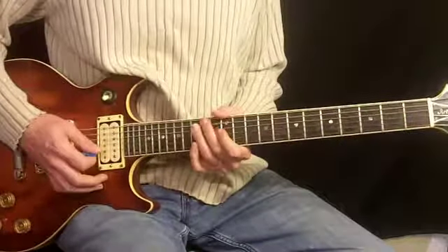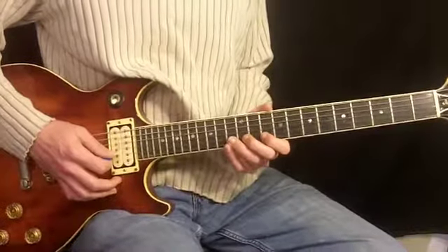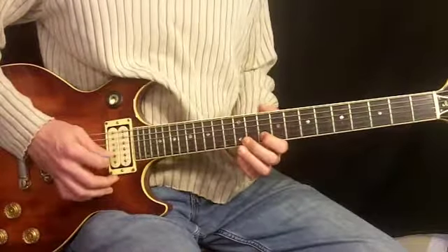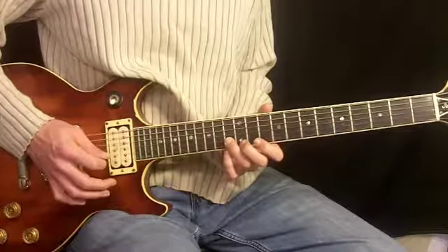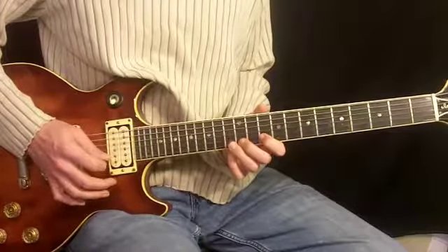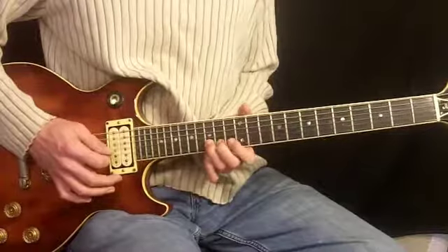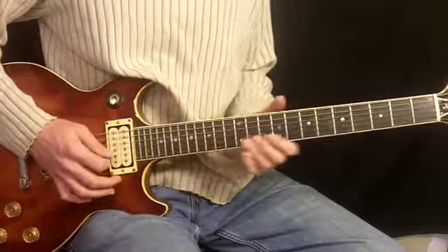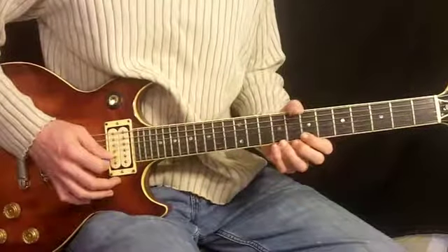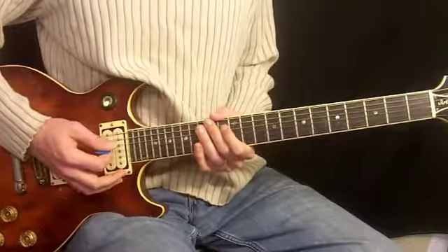And something that looks like this. That is the tenth fret on the second string, hammer to thirteenth second string, and slide up to fifteenth. Goes about this fast. Cruises by pretty fast. And then he begins to sing. So there's our intro. Let's move along and do the verse.